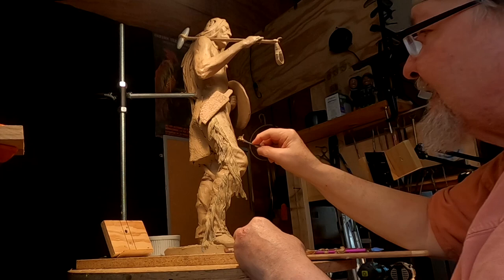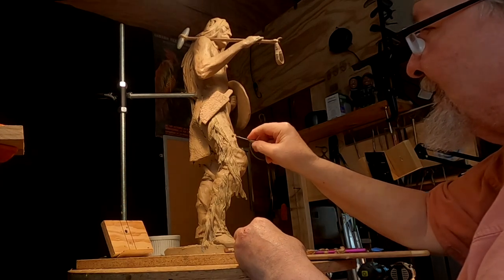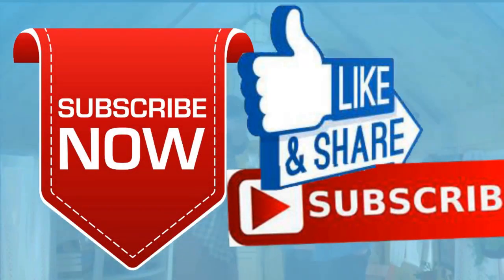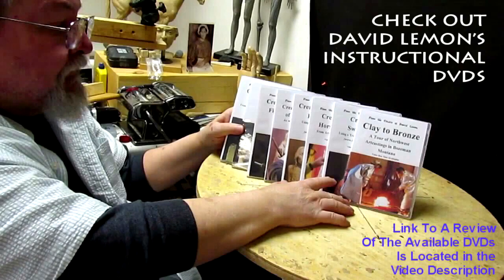Have a great weekend. I'll see you guys next week. Give me a thumbs up and share my video, and then check out my instructional DVDs — the link is down below this video.